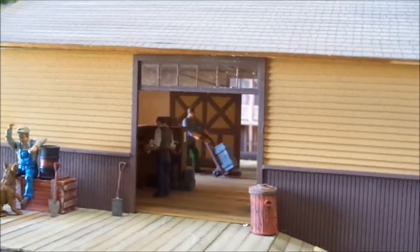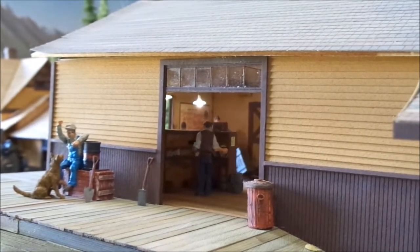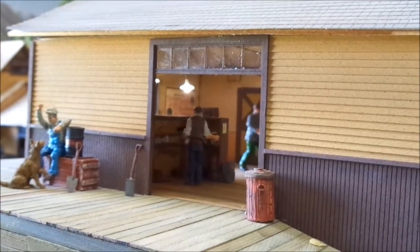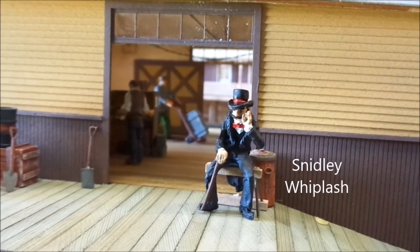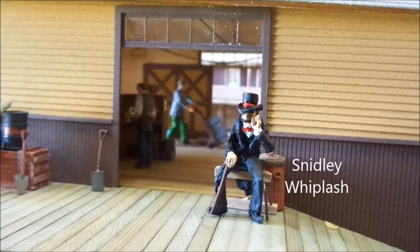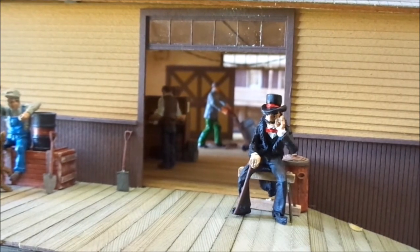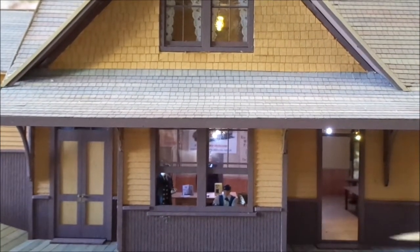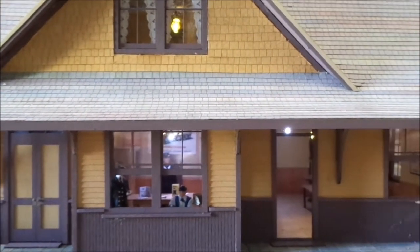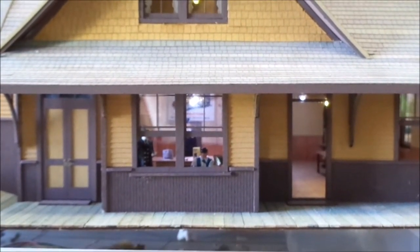With the roof on now, there's my Snidely Whiplash figure that I picked up from Denver — a great little figure for adding to the scenes. I'll add some animations out here with people when I get the bench seats in, and when I'm putting this back into the layout there'll be some more animations on here as well.